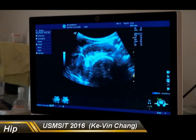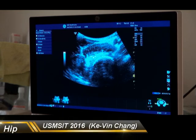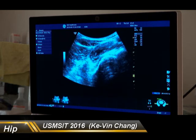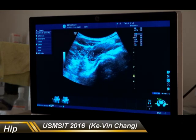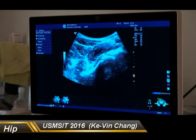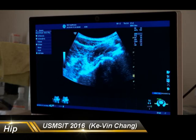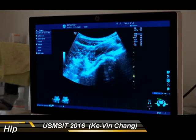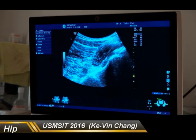Here, we can see that this rounded structure is the femoral head, and the one above is the iliopsoas tendon. Then I change the direction of my probe to make it parallel to the axis of the anterior hip joint. Then we are going to see the acetabulum, labrum, iliopsoas tendon, and the anterior hip recess. If the patient has an effusion, you are going to see this area is extended. If you want to do an injection, you position your probe in this plane and insert from the distal part to the medial part.